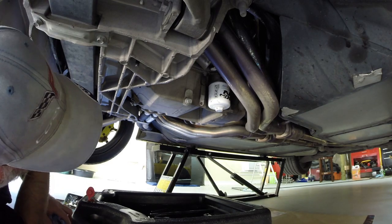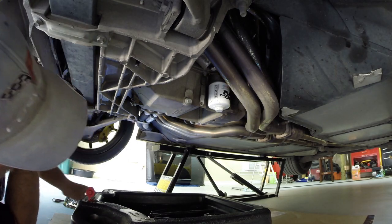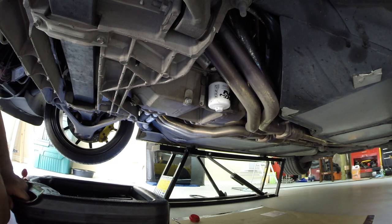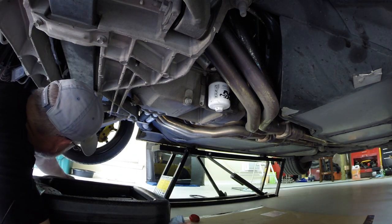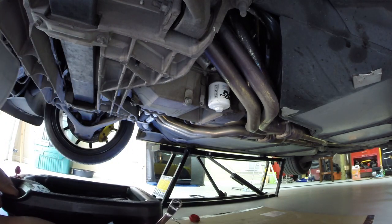Now is the fun one, because this drain plug is going to drain the most oil.